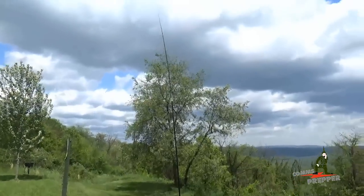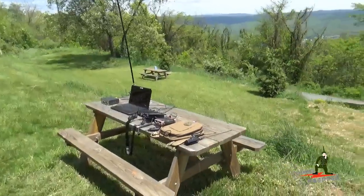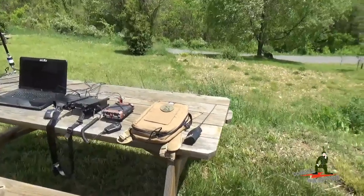As you can see, it's quite windy today, but that antenna is holding up quite well. I'm sorry I can't show you actual operations, but there's no propagation, so we'll review the station here real quick.